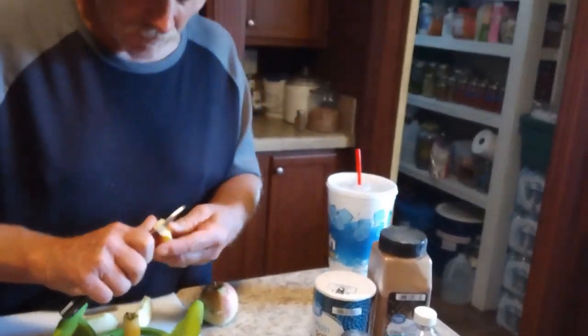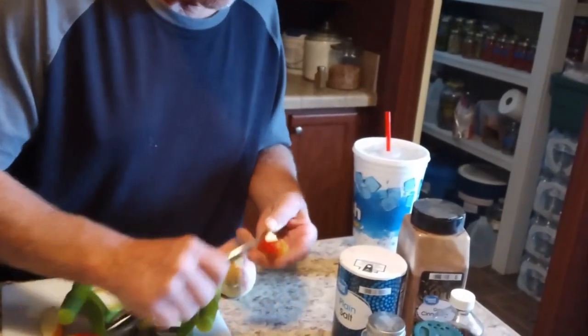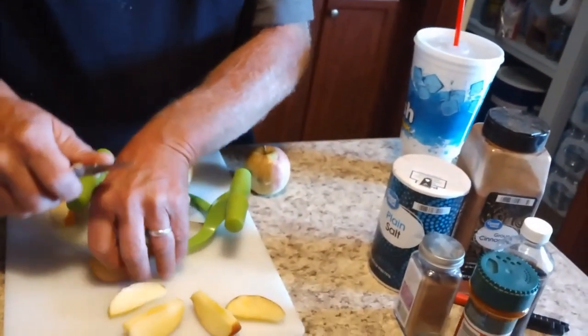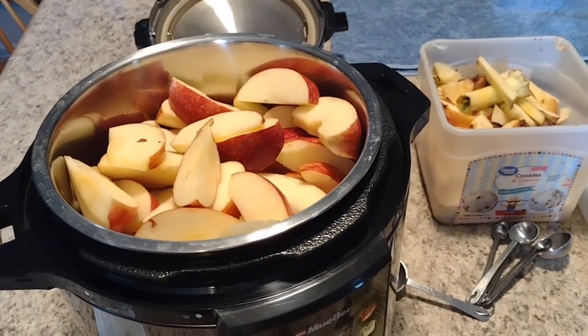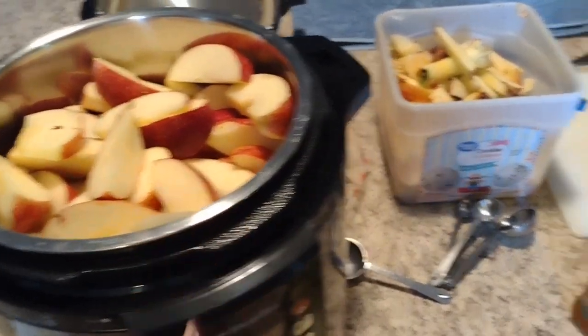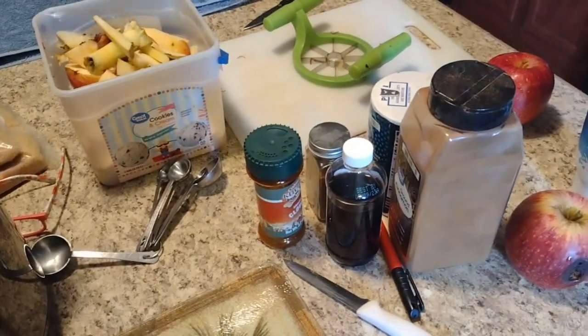We're going to core all these apples. So what we do is we just take out the bad spots and cut them into slices, just like that. Okay, I have the Instapot full of apples — they're all right there. And I'm getting ready to add all the ingredients.